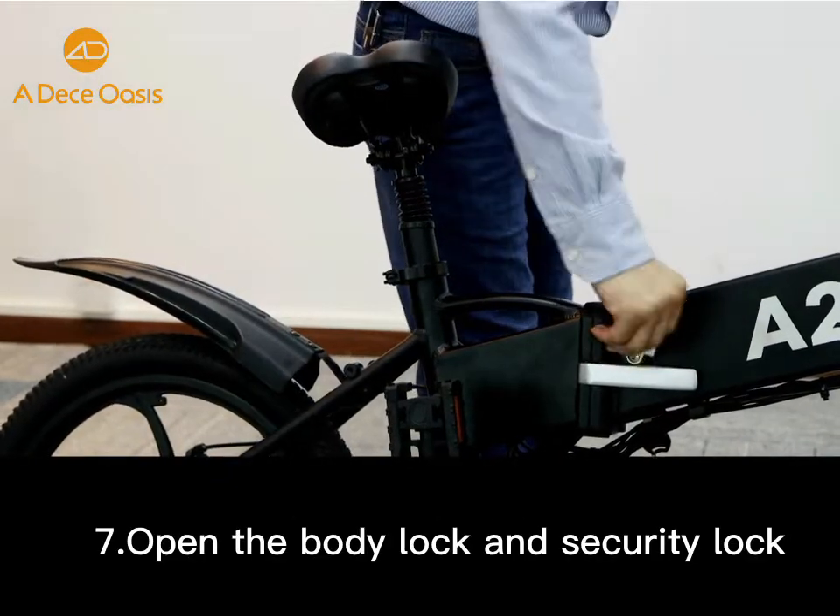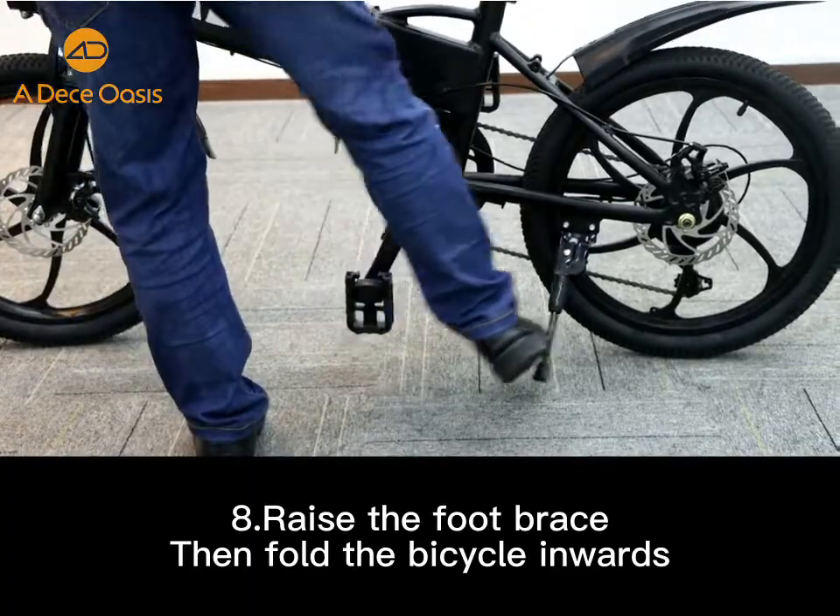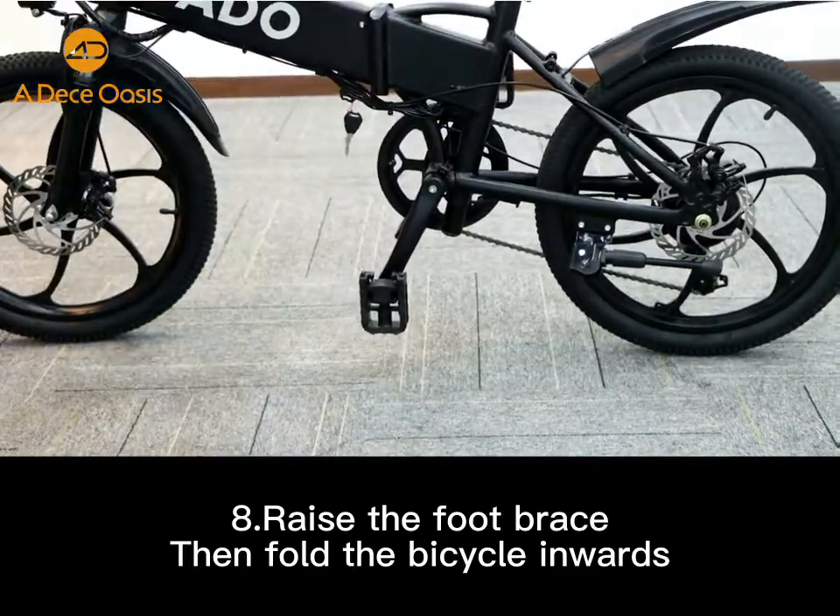Open the body lock and security lock. Place the foot brace and then you can fold the bicycle inwards.